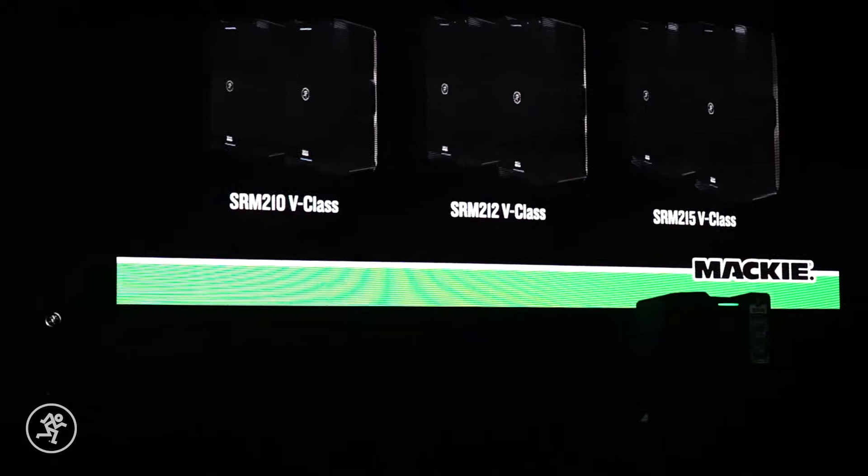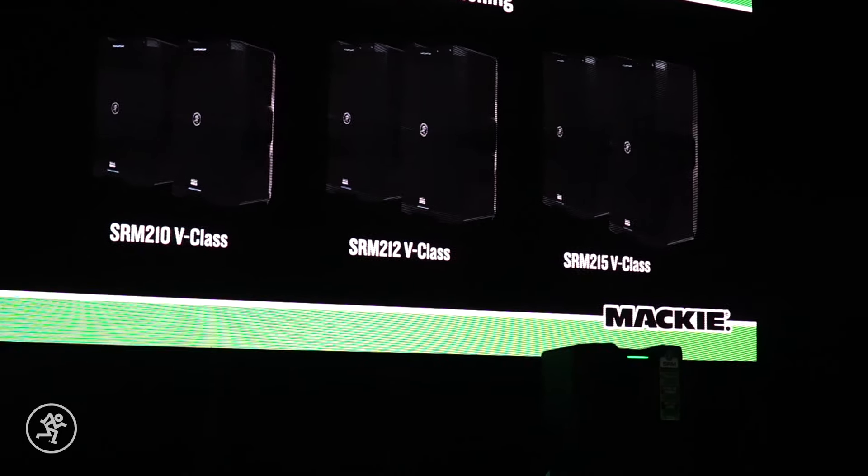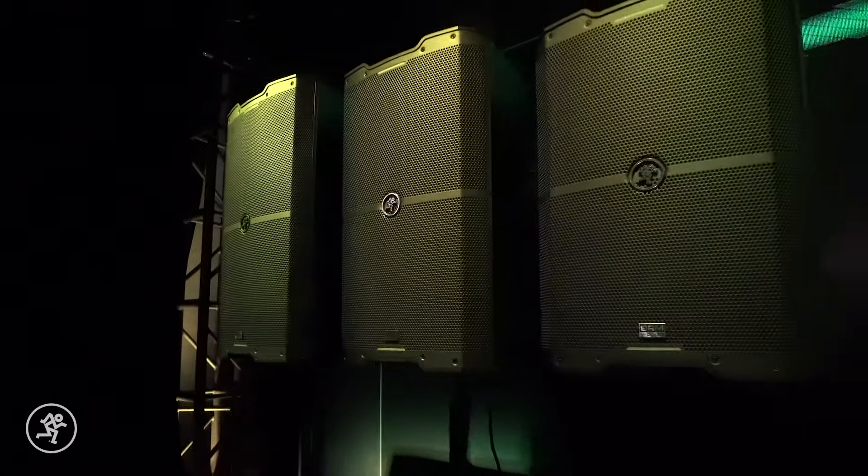We're here at NAB 2020 featuring the SRM V-Class. These new models feature the SRM 210, the SRM 212, and the SRM 215.